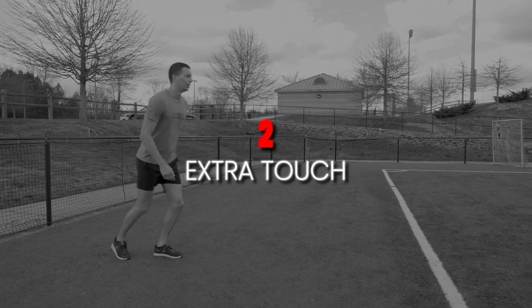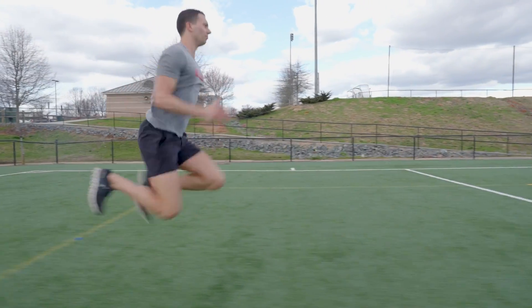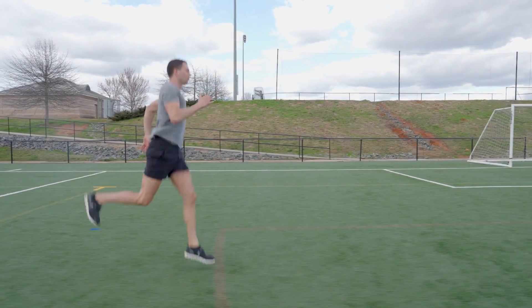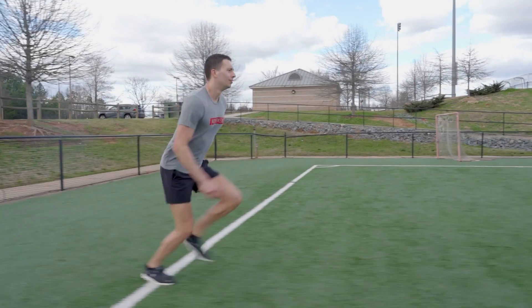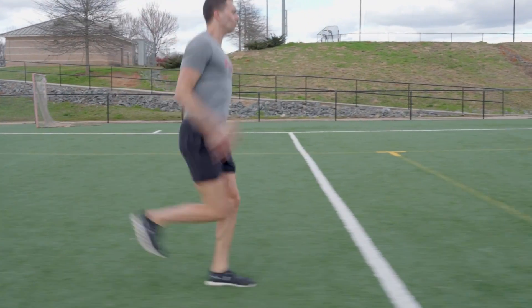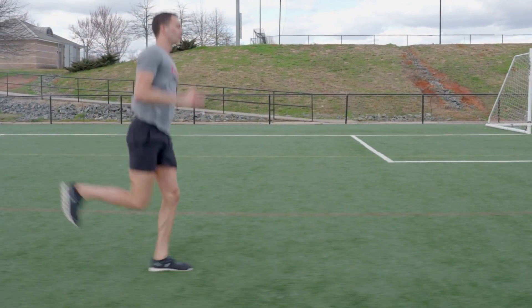Extra touch number two is single leg hopping added to intensive plyometric movements. Single leg hops are honestly probably the most difficult plyometric movement because we have to take our entire body weight on one leg. It also requires a very quick cycling action in the leg — once you push off, you really have to drive that knee up to get that leg back for the next jump.